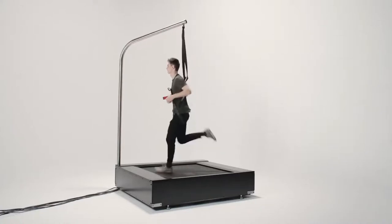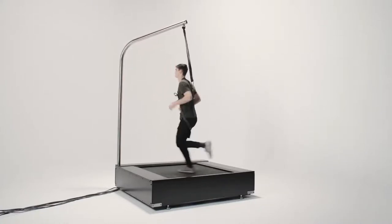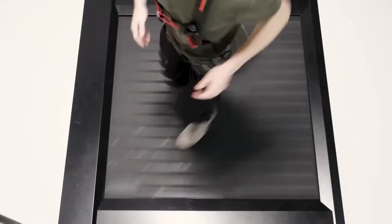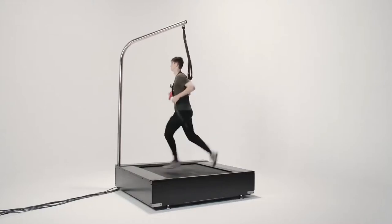We're going to cover all there is to cover, from the AI that are used to control them to the inner mechanical parts required to make them work. Let's start off with the treadmill itself and the different parts that it uses to make it move.